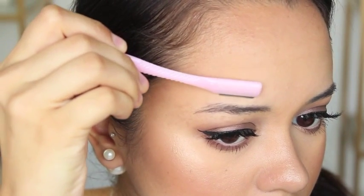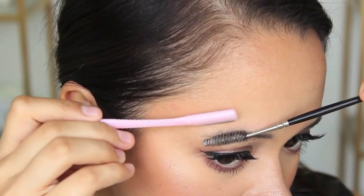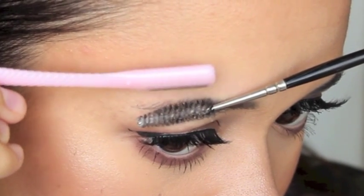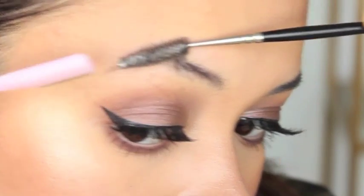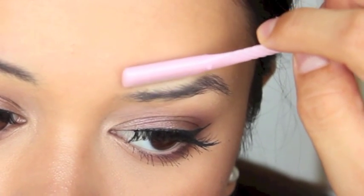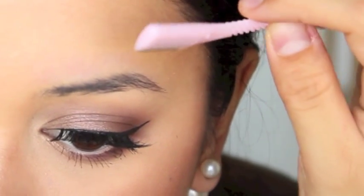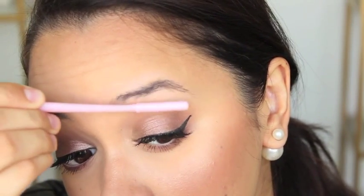Alrighty guys, this is the scary part — I'm using a razor on my brows. But I'm only using this to tidy up the spaces around the brows, like the skin around the brows where you might have little fuzzies growing through. It's really just to neaten up the brows. This is a part you really have to be delicate with — if you're not confident in doing this, don't do it. I personally have never shaved my eyebrow off but I have heard horror stories. My advice would be to have a very steady hand when doing this.